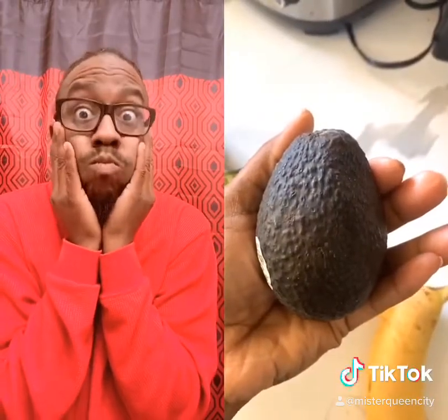Blueberries, mango, hazelnut milk, banana, and a little avocado to help make it creamy. I almost forgotten a little bit of flaxseed because that's my business and it's omega-3.